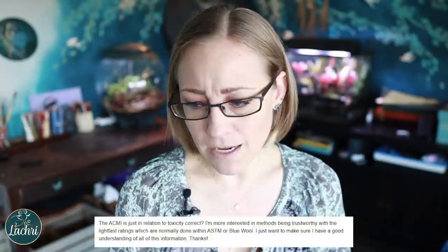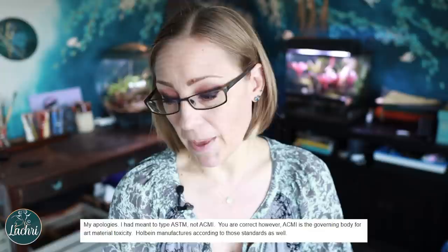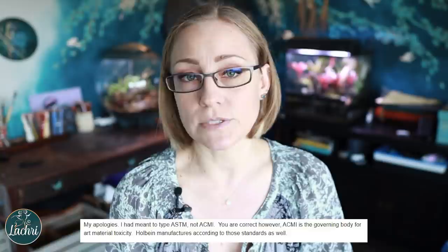So I responded back: 'The ACMI is just in relation to toxicity, correct? I'm more interested in the methods being trustworthy with the light fast ratings, which are normally done with ASTM or blue wool. I just want to make sure I have a good understanding of all this information. Thanks.' I don't want to make a company look bad. I want them to make a quality product they stand behind that artists are excited to use. He responds: 'My apologies, I had meant to type ASTM, not ACMI.' But you still haven't cleared up the ASTM or blue wool issue.